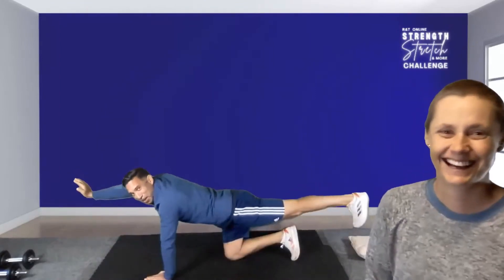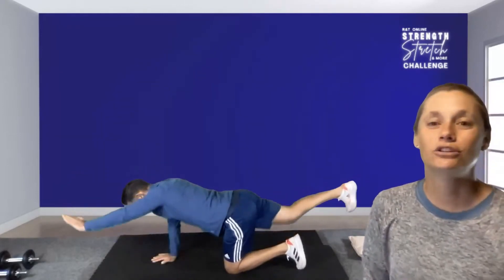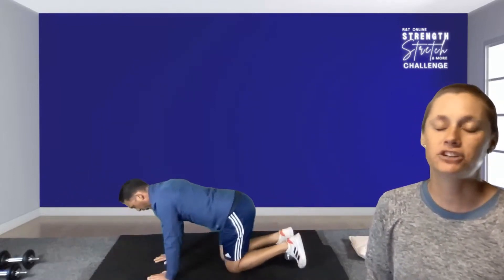Getting warm now. Let's do two more — last one. Relax your feet, sit back into that prayer stretch for a nice release of the lower back. When you're ready, come up nice and slowly.